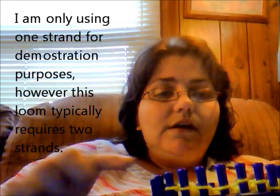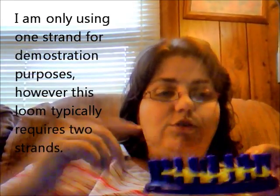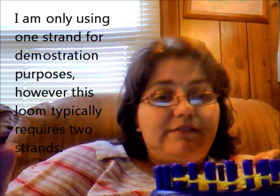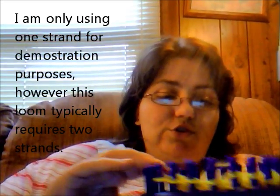I'm using one of these looms just because visually it's easier for you to see. I'm doing this technique on my sock loom, which has got a finer gauge. I'm only using one strand for demonstration purposes because typically with this size loom and this weight of yarn, you would use two strands. But for the sake of the video, I'm using one strand to visually show you what you do.